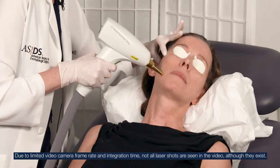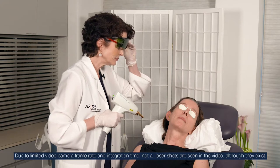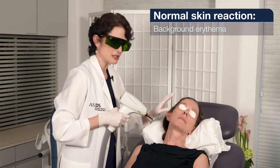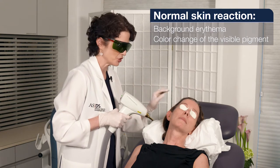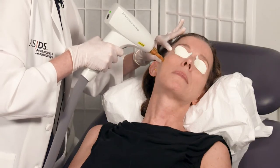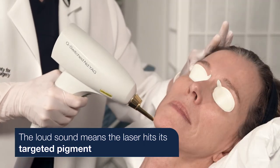How's that? This is great — there's just a little bit of background erythema and maybe one of these lentigines has a little bit of whitish color change. This is perfect. Here we go. There'll be those loud snaps when we're really connecting with some pigment.